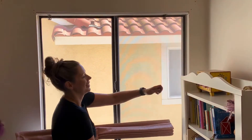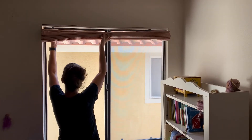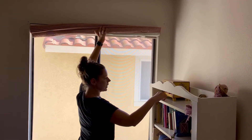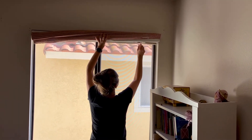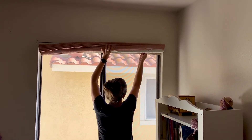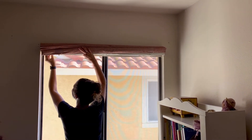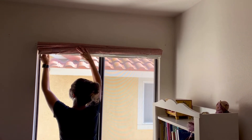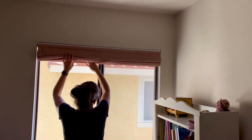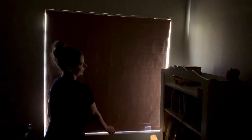Okay, so those little bolts there — this is going to fit right back in here. Hold that into place and screw these back in. And there we have it — so good!